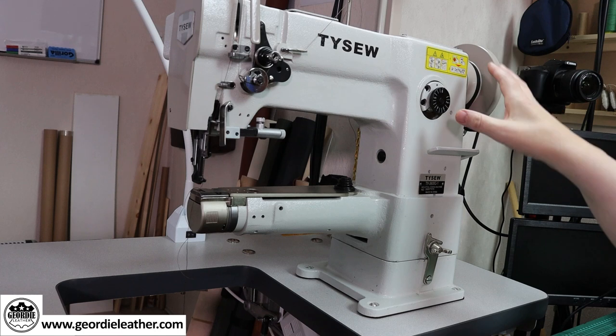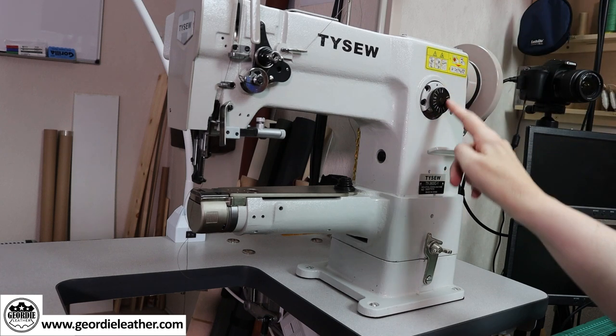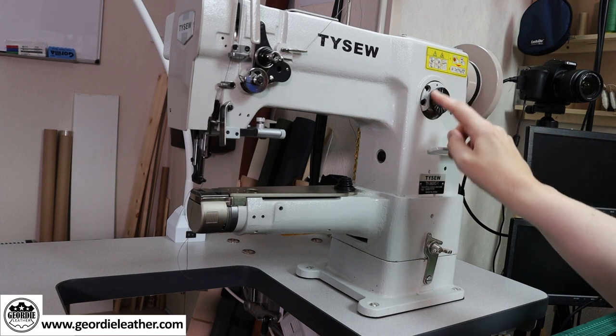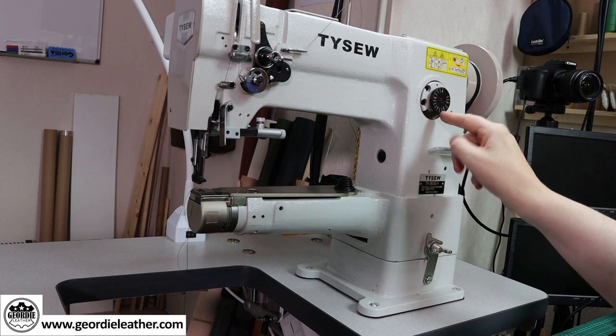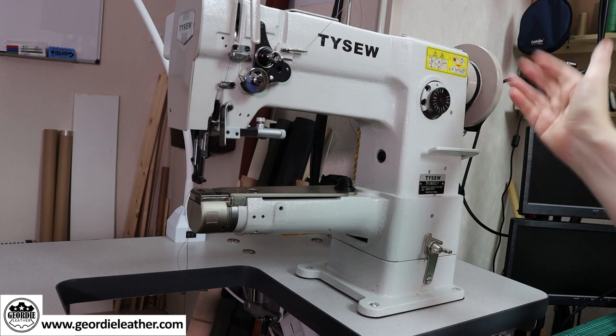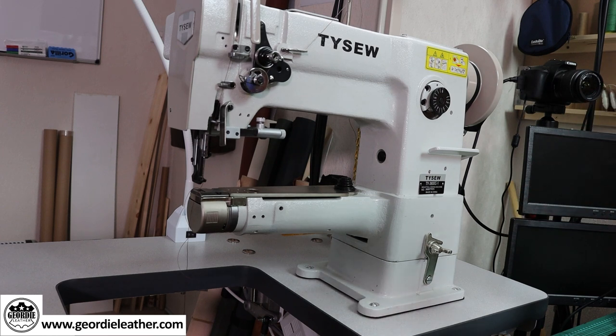Moving to the left, this big black knob is called the stitch length dial. It's numbered from one to six, which is approximately in millimetres, so number six would be a six millimetre stitch, five would be five millimetres and so on. For leather and other thicker materials you want to use quite a wide stitch — I'd suggest either a five or six. I use a six most of the time. For thinner fabrics, a narrower stitch is more appropriate and looks more in keeping with the material.